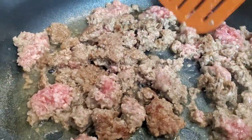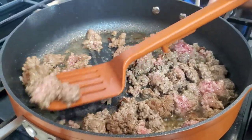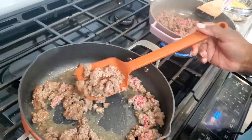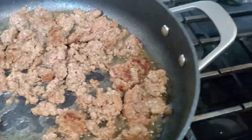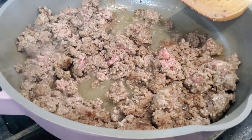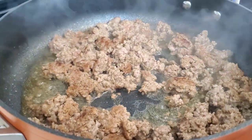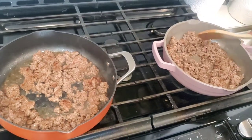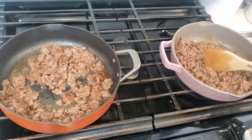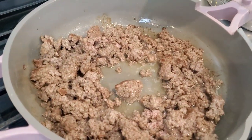The Ninja Foodi Possible Pan with the heat higher is still getting a little bit of color and browning on the meat. Remember we can cook at a higher temperature for the Possible Pan — it can go over high heat, not just medium. We're definitely getting better browning out of the Ninja Foodi Possible Pan at medium-high heat. In the Always Pan, the heat is lower because they recommend you only cook over medium heat, so we're getting a little less color.